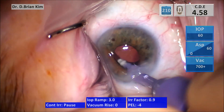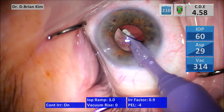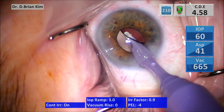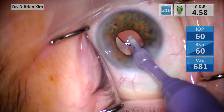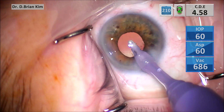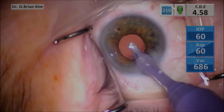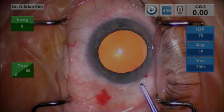My chopping technique is a novel technique because I don't use any phaco or aspiration. It's almost like a silent mode because I'm only using continuous irrigation, and I'm able to chop all of the fragments in this manner. I only initiate phaco and aspiration when I want to emulsify the lens.